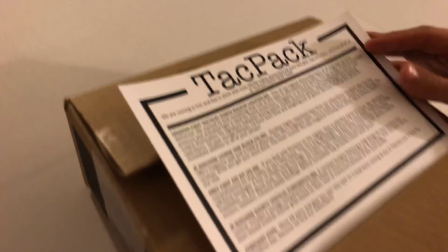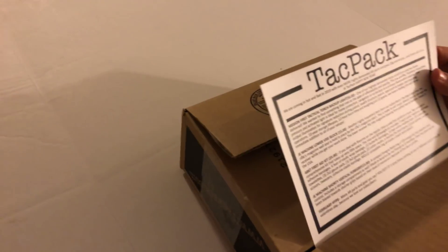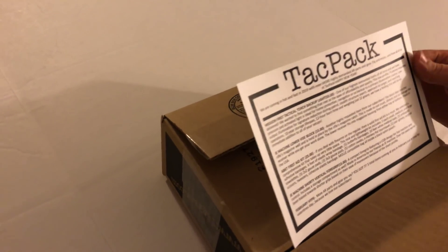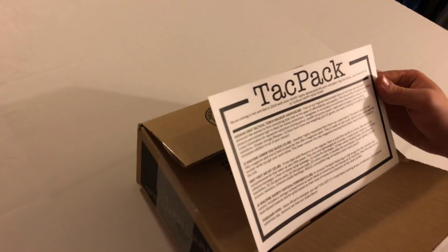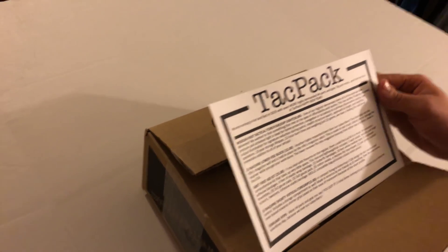We open these upside down so we can get to everything first — and we're not peeking this time. This is tac pack January 2019. It says: 'We are coming in hot and fast in 2019 with even more highly demanded AR parts and gear. Dig in and enjoy, and from all of us at Tac Pack, Happy New Year.' So this is a Happy New Year box, guys.